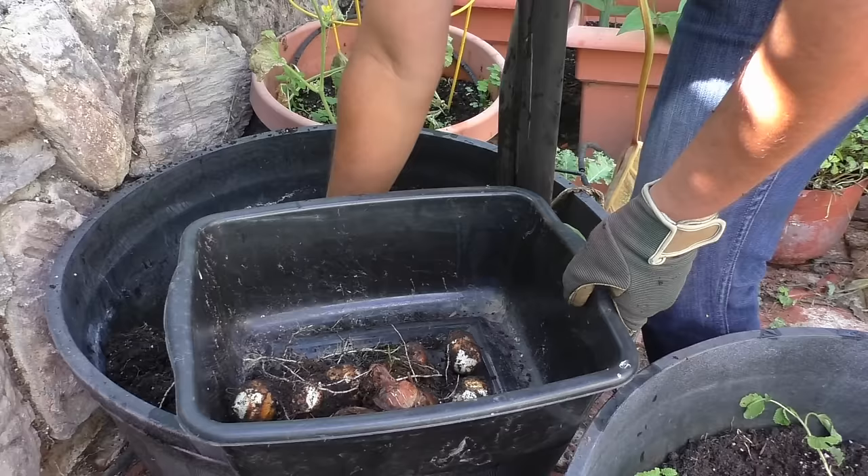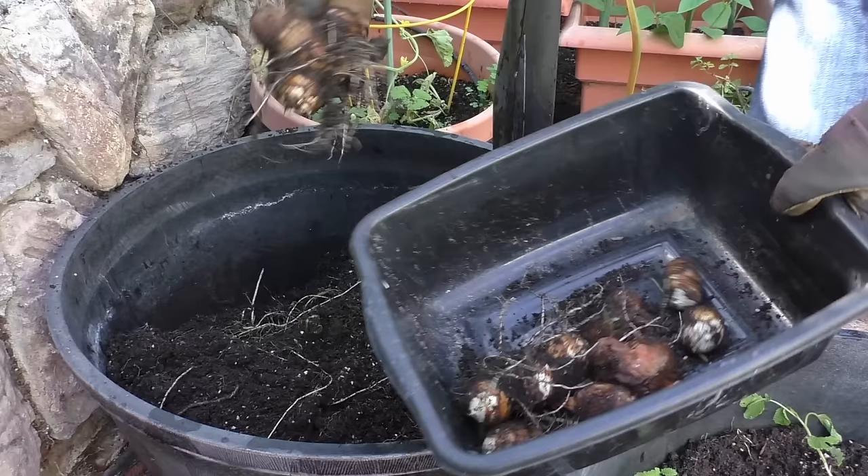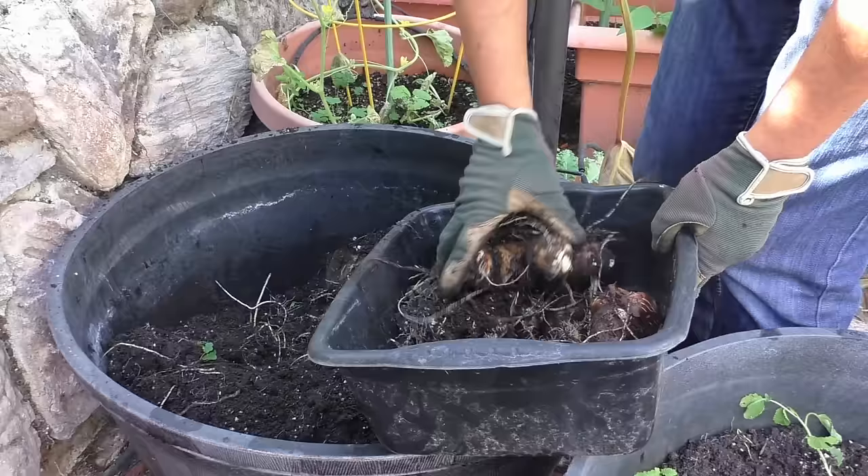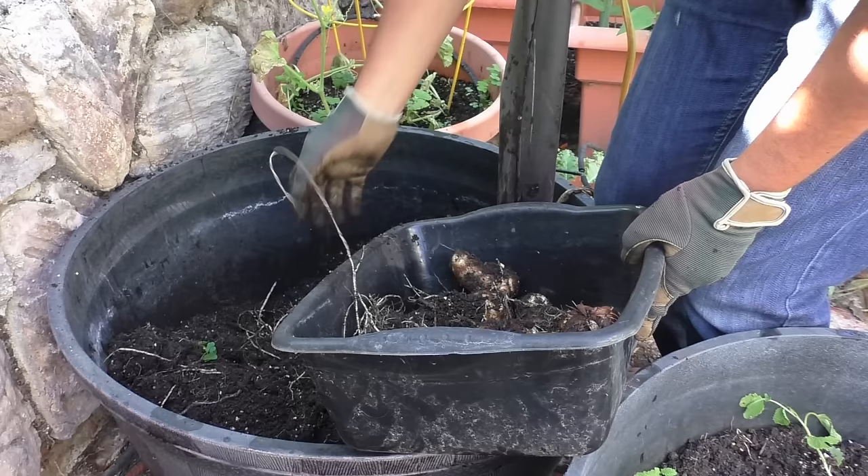This plant grows very well even in partial shade. As you can see in the harvest, we are getting some really nice sized taro roots, and not only the roots but also the leaves of this plant are edible. However, it's the root that takes the crown when it comes to taste — in most recipes, it's usually the root that's used.